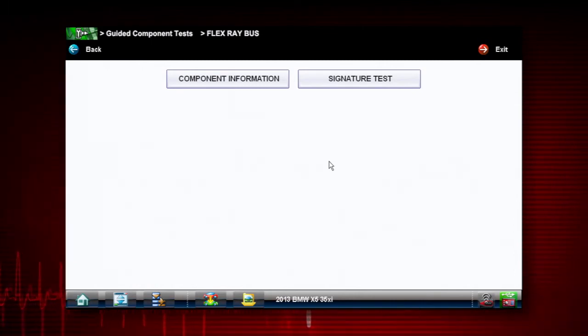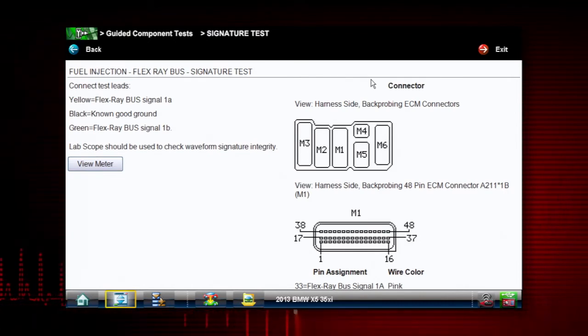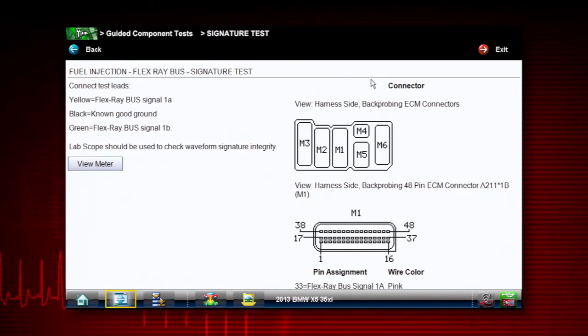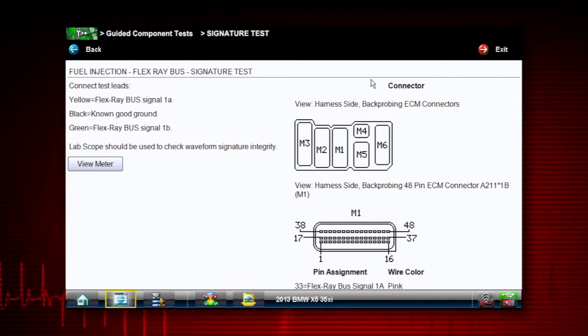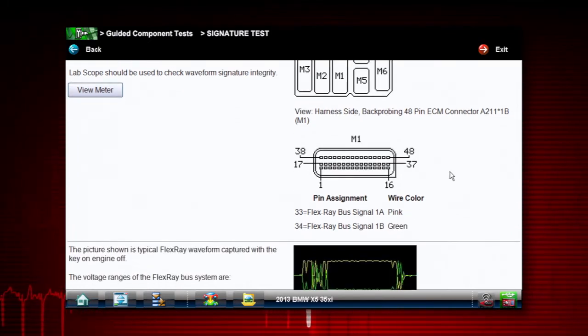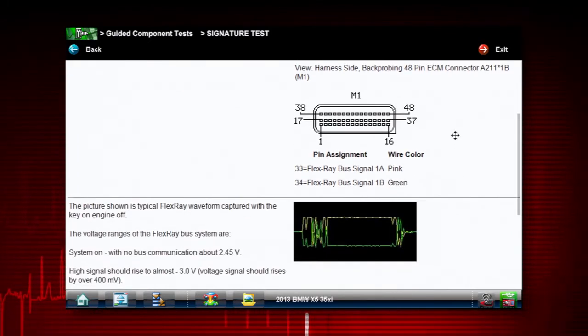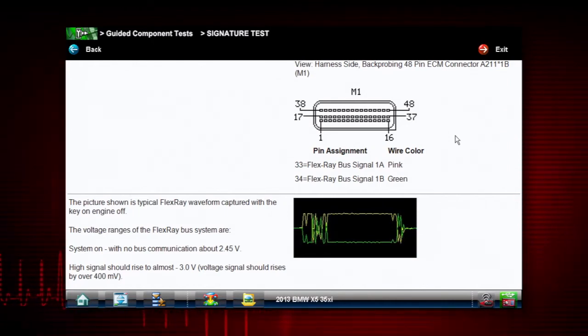This lists a signature test for us, so we're going to go into signature test. Over on the top left-hand side of the screen, it shows us that our yellow wire has to go to signal 1A, the green wire goes to signal 1B, and the black goes to a known good ground. On the right-hand side, it's going to show us what the connector looks like and where in that connector we need to probe — looks like pins 33 and 34.